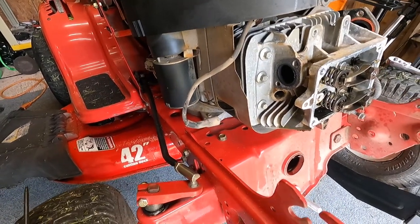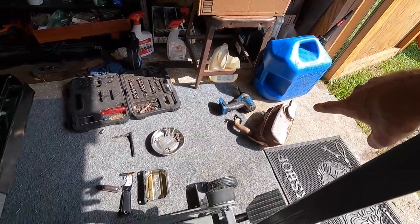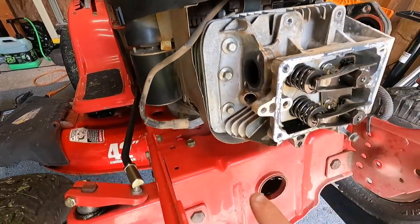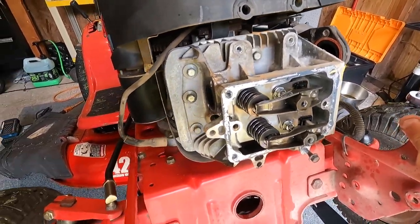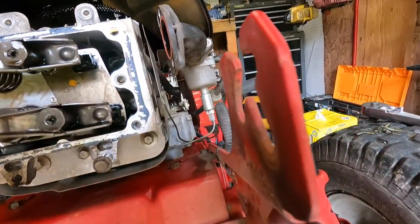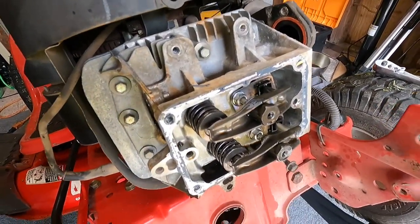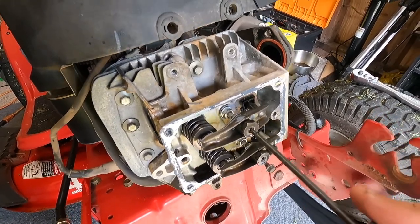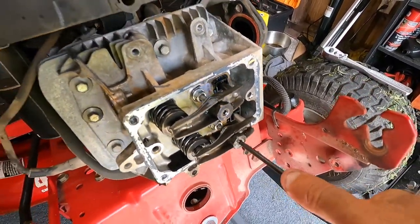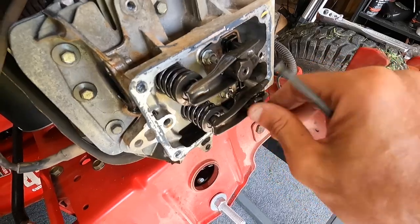I've got everything loosened up — the plug is out as well. The exhaust came off and I kept everything together with the gasket. The intake manifold is off to the side, the top cover is off, just trying to get everything out of the way so we can get all eight head bolts exposed. Those are three-eighths bolts. We also have to go ahead and loosen up the locking nut for the rocker arms.